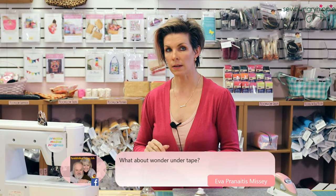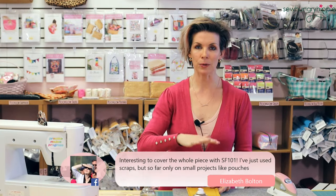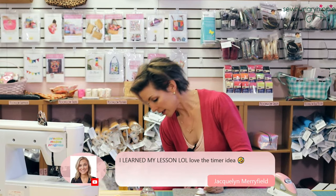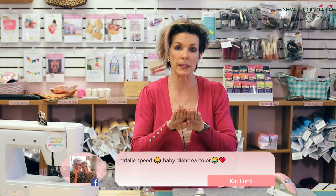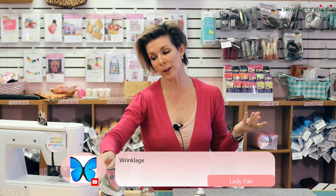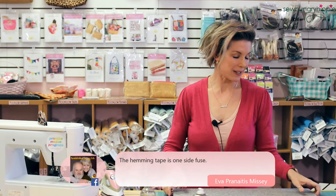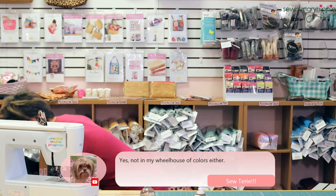Wonder Under tape — Eva mentions it — is adhesive on both sides so you'd have to fuse it all at one time. This batting tape I find is just easier to work with because you can get that seam really tight and then fuse the tape down. I think Wonder Under is a little bit more expensive too, but you know what, I've been known to be wrong sometimes — go ahead and do your thing.